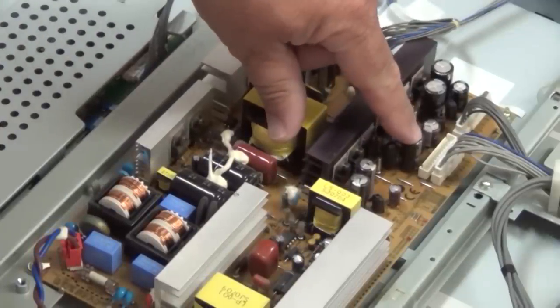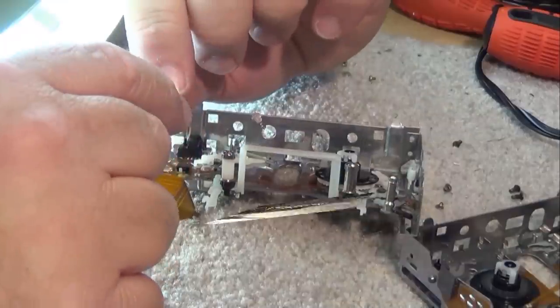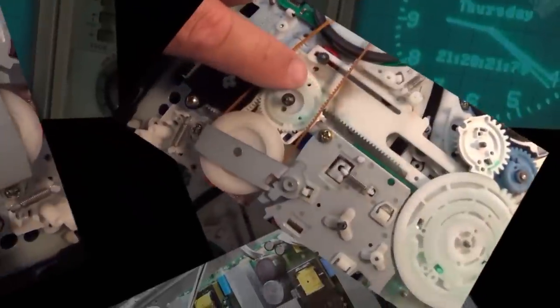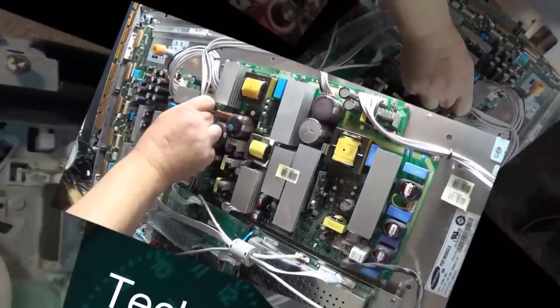Today I have a Sony TC440 Auto Reverse reel-to-reel tape deck in to have the alignment checked. It was an eBay special. The client that owns it has already replaced the rubber rollers and the belts and done all that work, but wants me to check it out, check the head alignment, check the speed, etc. So we're going to do that in this one.